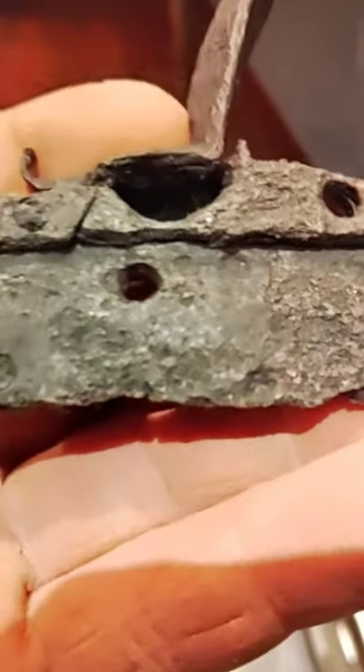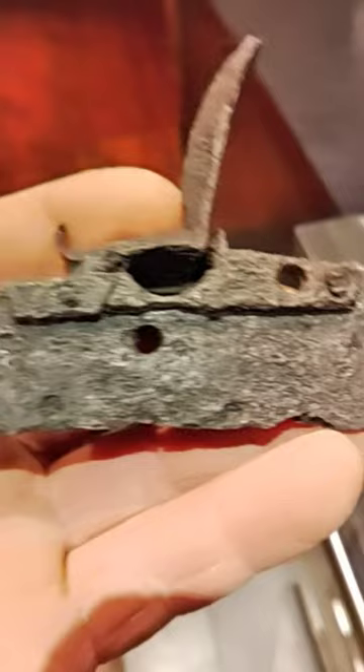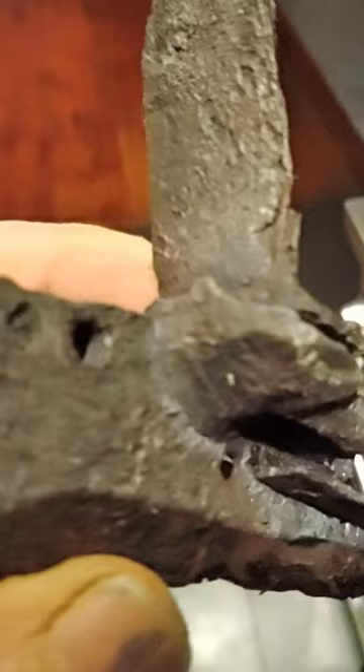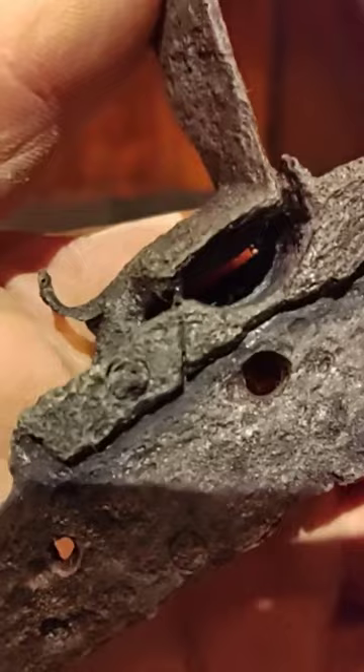I put this lock through electrolysis — it's one that I cleaned last year, but this new process I use works a lot better. I noticed that the pan is detachable. You can see that hard crack right there on the bottom of the pan, and you can see there's a diagonal cut right there.